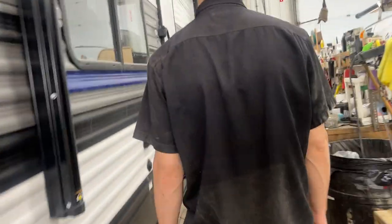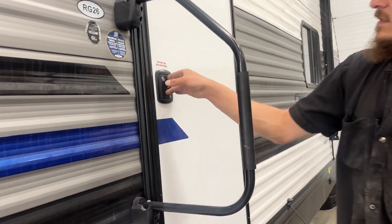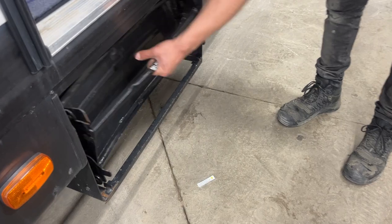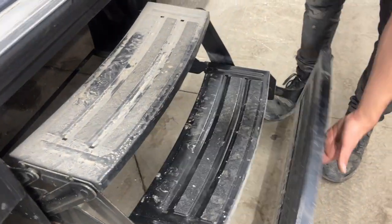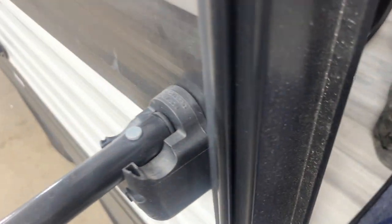Now let's make our way inside the unit. There's this handle here — just up 90 degrees and then it falls into place, then we can open up the door. Your steps: grab that bottom handle, pull it straight out, flip that last step over and make your way inside. First things first — right on the left there is your fire extinguisher. That's standard: pull the pin, point and shoot.